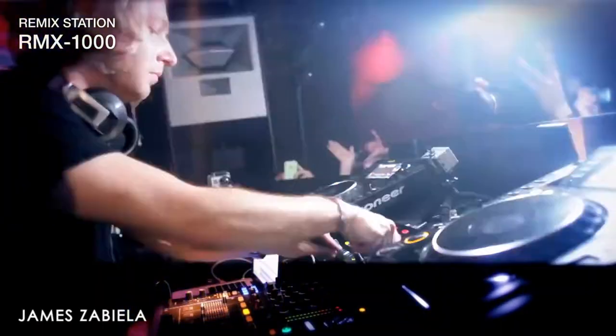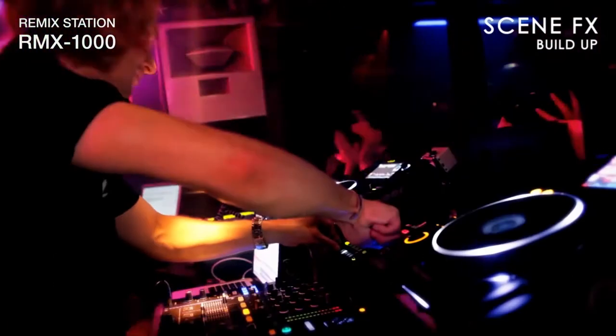Sometimes you would hear DJ sets and you would almost kind of know, man, you went in the studio and you really produced it — but I always wanted to bring that to a live experience. When you really know a piece of equipment inside out, you can start to use it in ways that can enhance what you're doing as a performer.